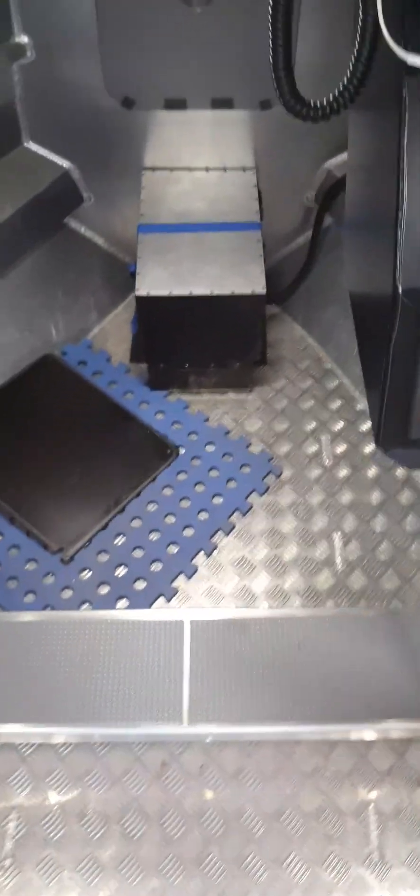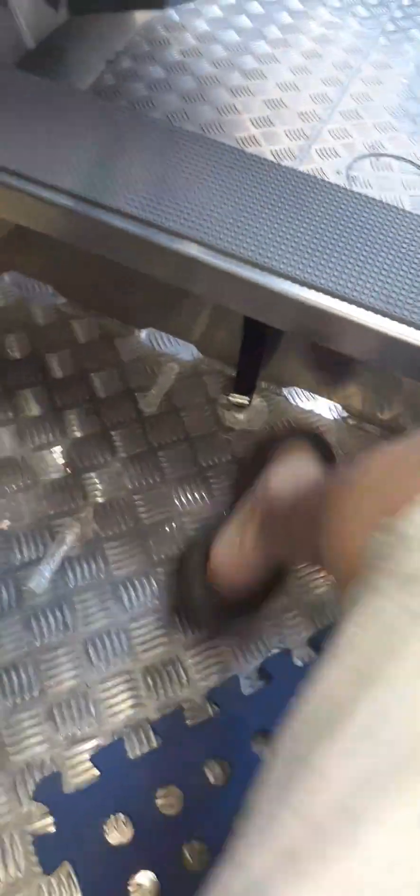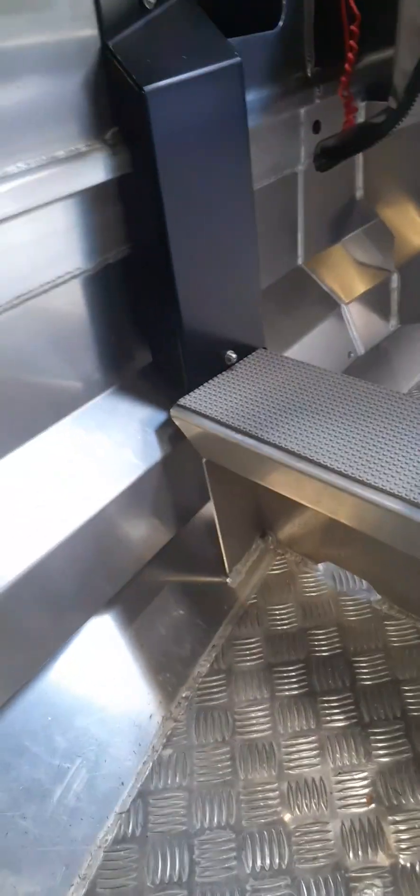The breather line that runs from the tank underneath out to the starboard side was on such a right angle it was pretty kinked. I ended up doing a loop-de-loop on the hose so it doesn't run at such an angle — that bit of hose got replaced.